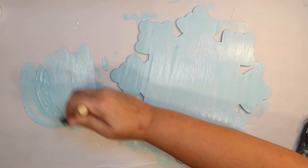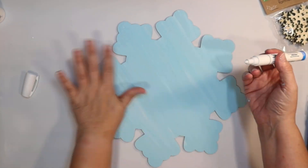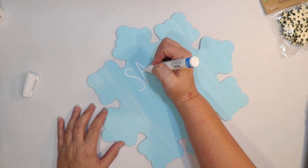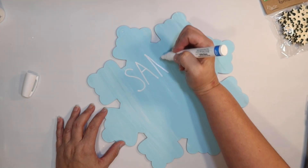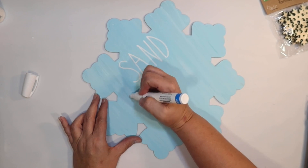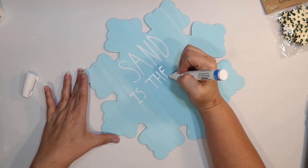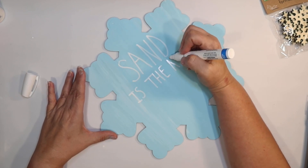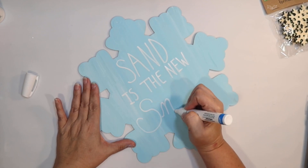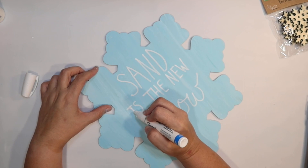I'm giving it a second coat to make sure I have good coverage on that raw Dollar Tree wood. I'm going to use my white Sharpie paint pen and write my saying on there in kind of a Rae Dunn font — the long skinny letters. Just trying my best. I could have made another stencil or put some vinyl on here, but I thought I could pull this off since it's not that large. The saying on this sign is going to be 'Sand is the New Snow.' I thought that was kind of funny.